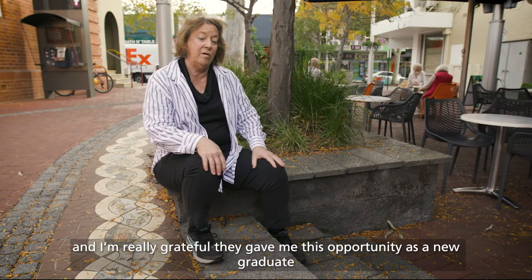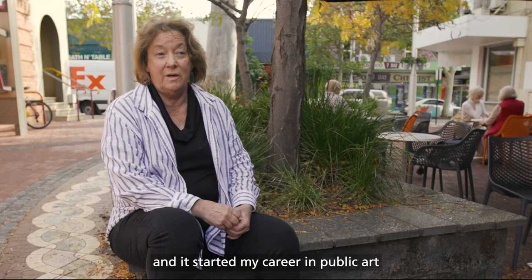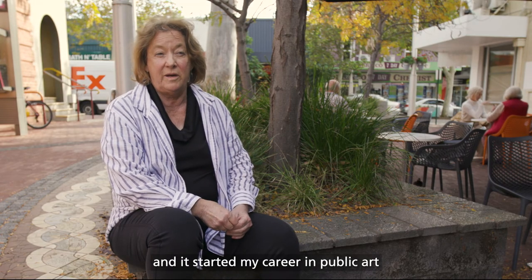Subiaco's great. I'm really grateful they gave me this opportunity as a new graduate, and it started my career in public art.